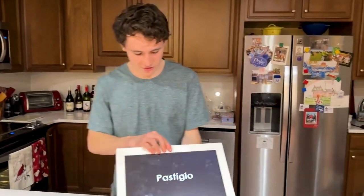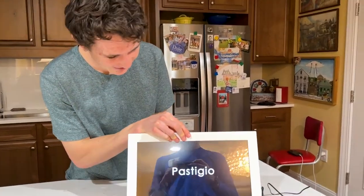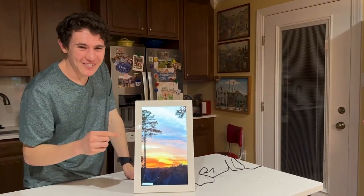Once you've plugged in the cable, you plug the wall outlet into the plug. It'll start rebooting and turning on. Give it a second.